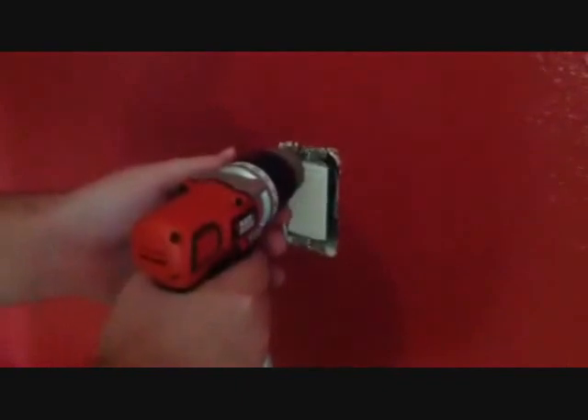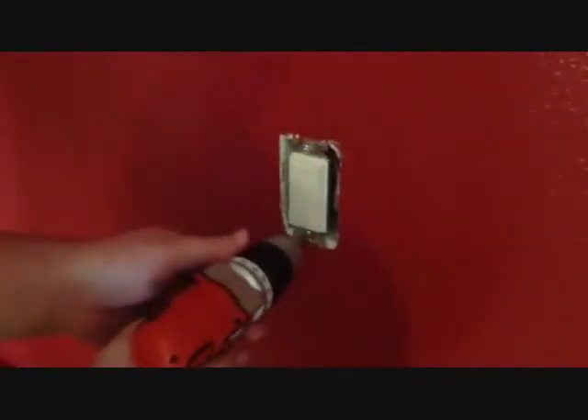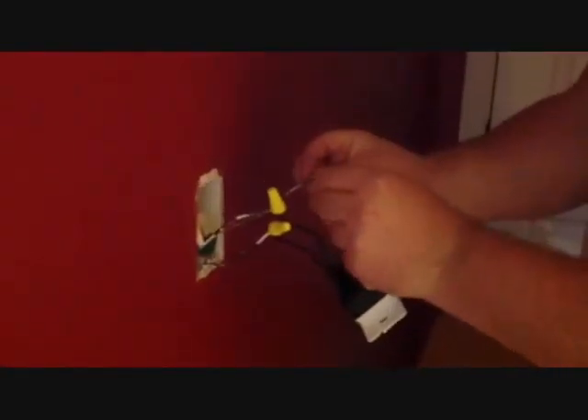After you remove the wall plate, the next step is to remove the old light switch. After you remove the light switch, you will see the electrical wires. Remember to connect the green, the bare, and the ground wire together with one end cap, and connect the black wires individually with their own end cap.